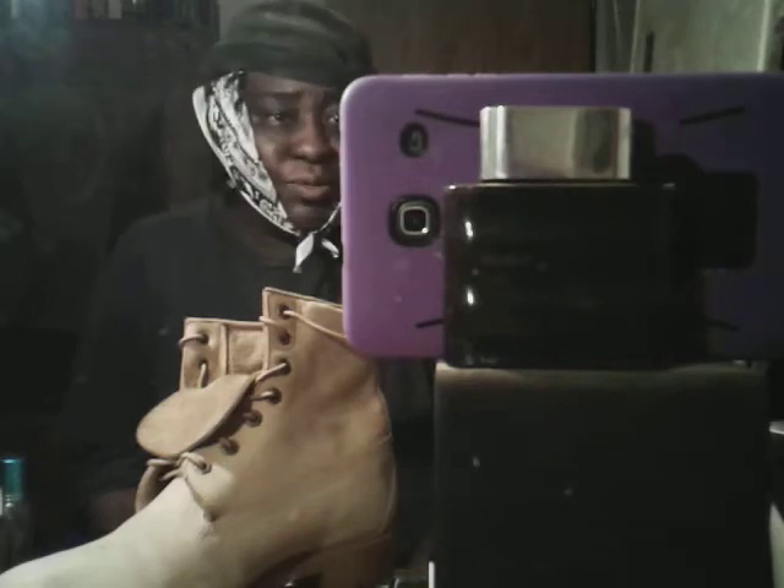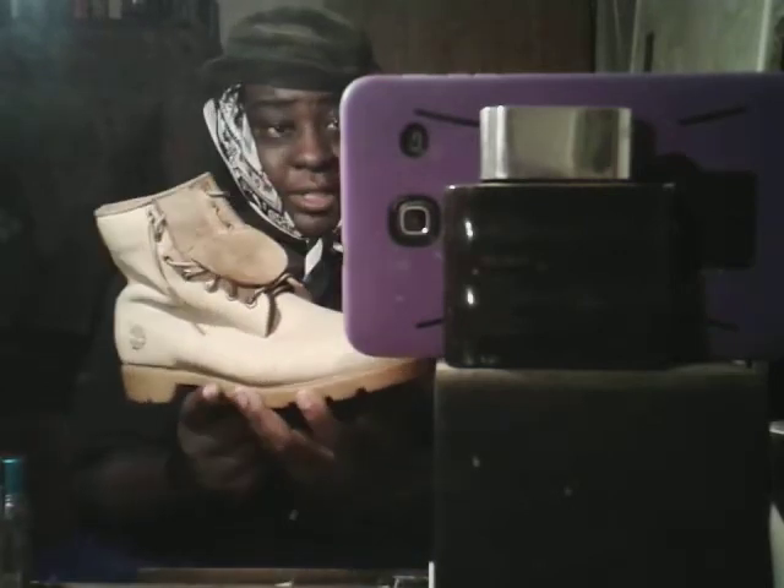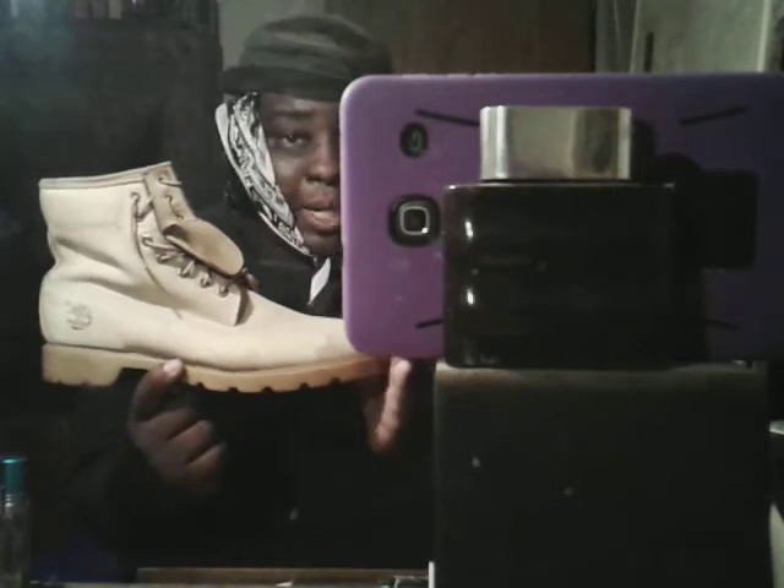Right here, guys. This is one that you don't see a lot of. This is the Timbaland 6-inch butter. These are the butter Tims.